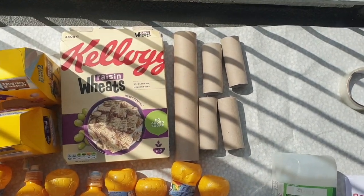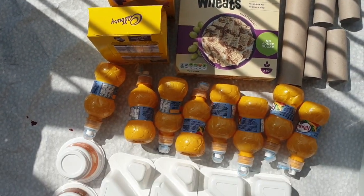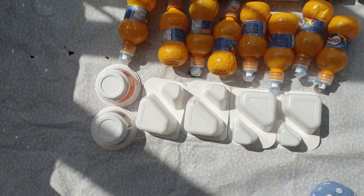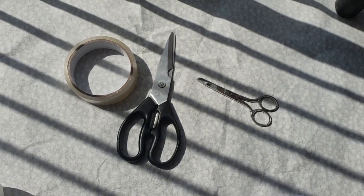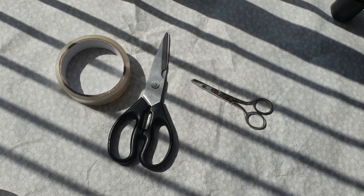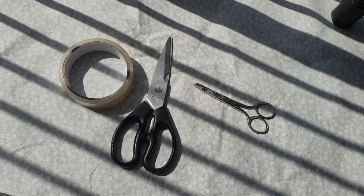I've also dug out some good old toilet rolls, a few cardboard boxes, cereal boxes — still eating up my Easter eggs. We've got some fruit shoot bottles, yoghurt pots. The three main things I'm using are sellotape, scissors, and a little pair of nail scissors. Some of you might have a glue gun at home — if you do, awesome. Super glue or anything else you might have lying around, but this is just what I have to hand.